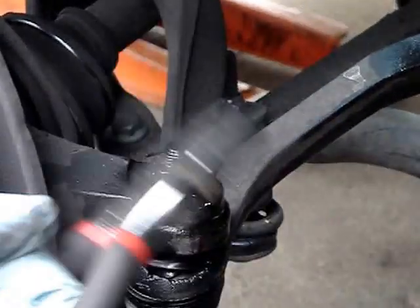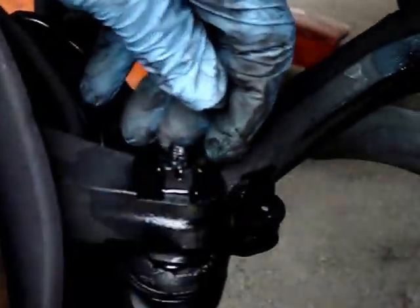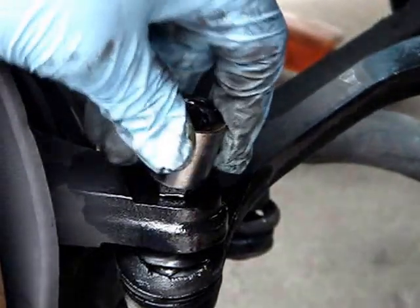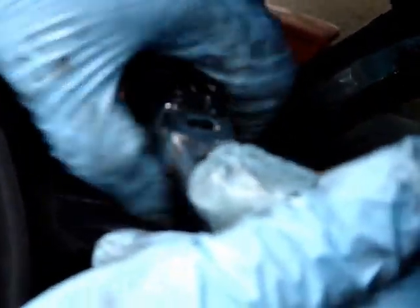So now this nut is loose, and that's going to allow us to turn the outer tie rod. The next step, now that we have that loose, we're going to go ahead and remove the cotter pin. We're going to remove the cotter pin like so. This is a 17mm nut. See how easily that came out — PB Blaster is the best.